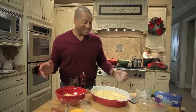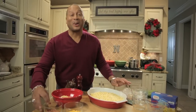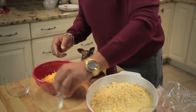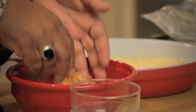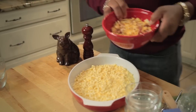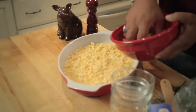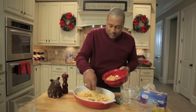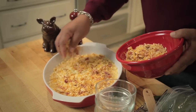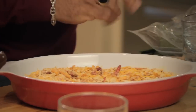Can you believe all of these ingredients are at Family Dollar, including the bacon that's going in? We've got more cheddar cheese — just overturn it like that. And then we're just going to bring this across the top for that crispy crunch.